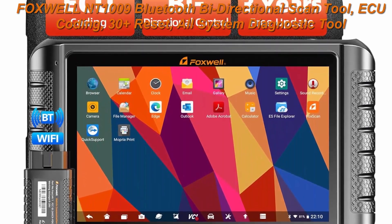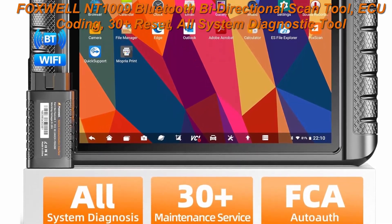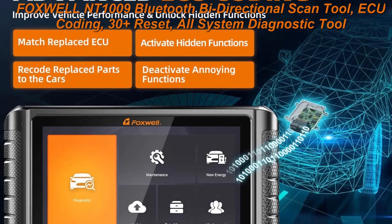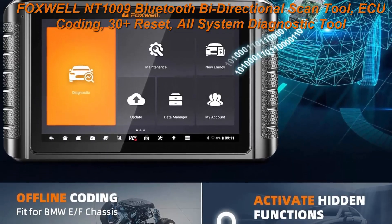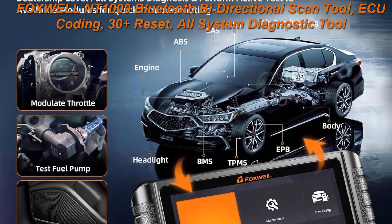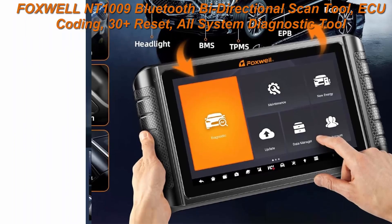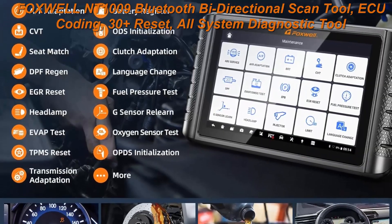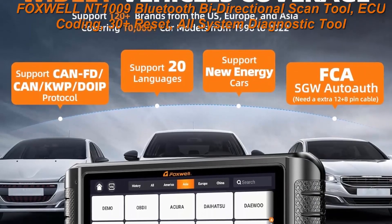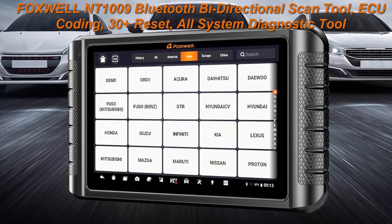Top 4: Foxwell NT1009 Bluetooth bi-directional scan tool, ECU coding, 30 plus reset, all system diagnostic tool, 3 years free update, fit for FCA cars, CAN FD, 10.1 inch car scanner. 2024 upgraded all-in-one wireless diagnostic tablet — Foxwell NT1009 diagnostic scanner has more new added elite functions to serve you better.